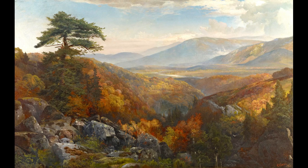I know what you're wondering — where is the railroad? The answer is Moran left it out. He was part of an art movement called the Hudson River School. These artists wanted to portray the American landscape in its most pristine condition, untouched by mankind.